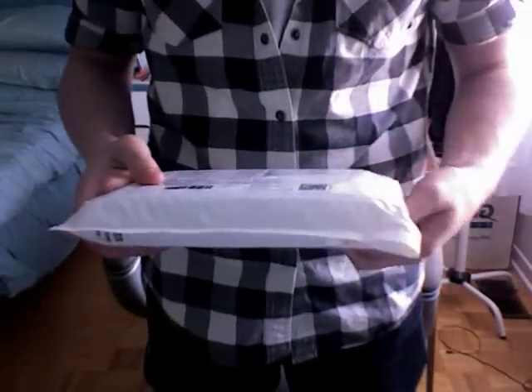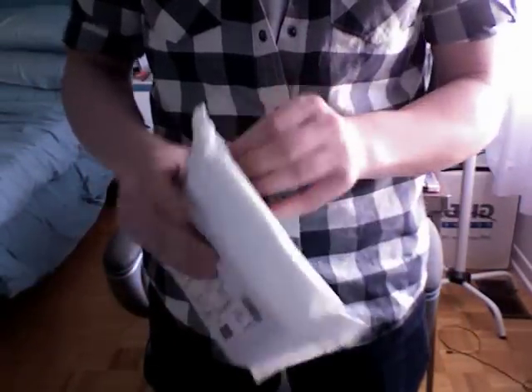Hi everyone, this is MagicGuy05 and today I will not do a trick — it is something a little bit different. I received a lot of DVDs and backup cards and things like that but I've never done any unboxing, and I thought this could be my first one. I received a package from denanddave.com and I'll just open it up.